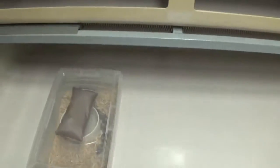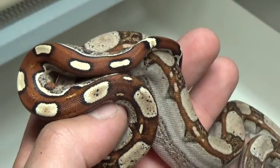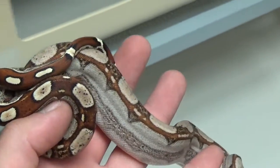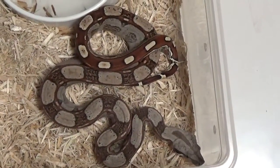Over here I have the Key West boy that I just ended up getting — this will be the boyfriend to that little girl you just saw. Look at the tail on that thing. Going to try to make some sharp strain albino Key West. Keep our fingers crossed for that breeding.